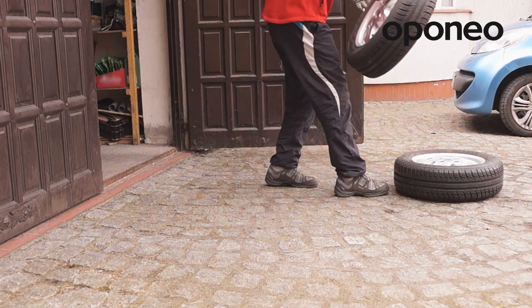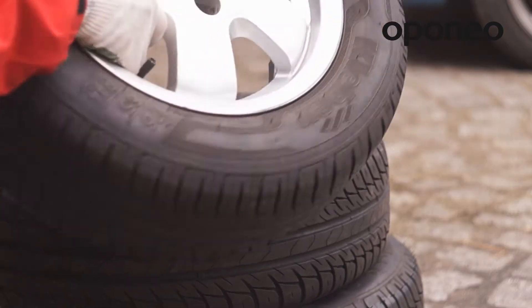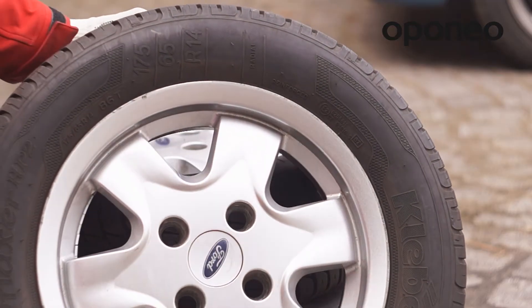Before fitting summer tires, if they are not new but from the past season, it is worth paying attention to their condition and remembering about balancing while fitting a second set of wheels as well.